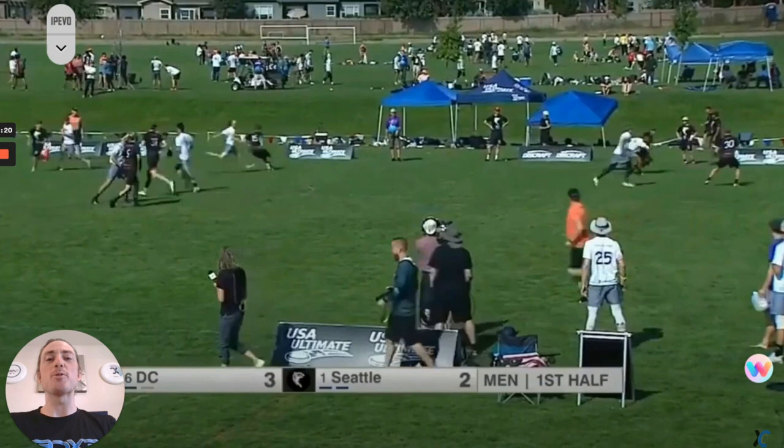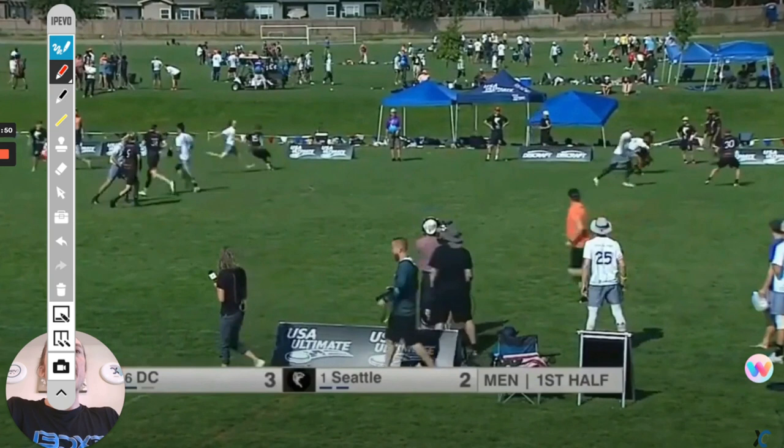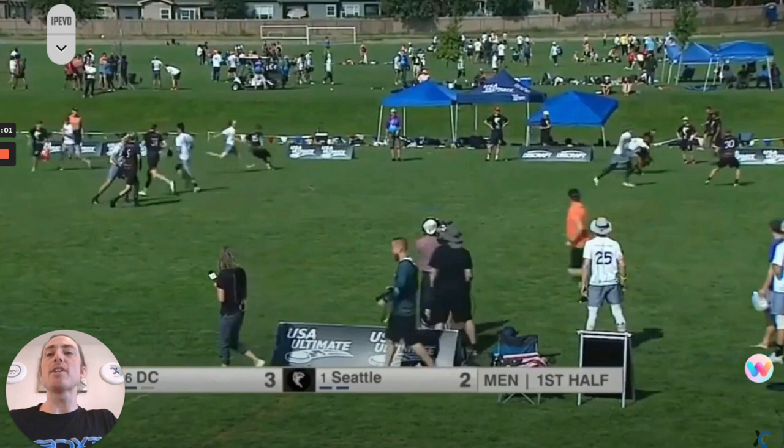Let's start by looking at the film first — we're just going to let the play roll from start to finish. Matt Russell is looking to break the mark, determined to break the mark, but Troy Holland wouldn't let that happen. We have a force flick mark trapping the sideline with a negative reset. When Troy's player catches the disc, there's nobody in the reset space, and that helps Troy realize where the threats are and where they're not. It's really important to know these things and have a plan going into the mark, so you're not aimlessly chasing the disc, getting broken, or in the wrong position.